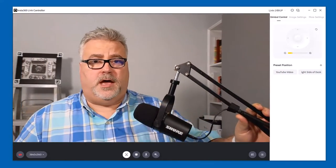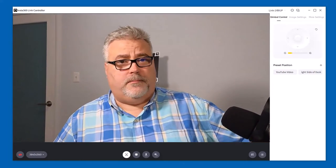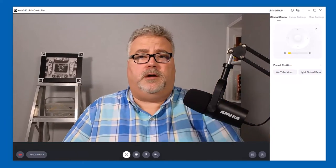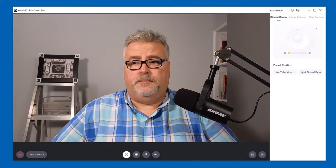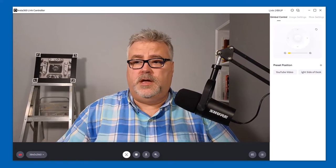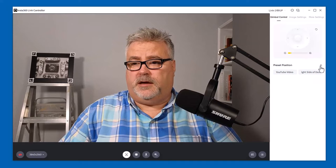Similarly, if I go to this side of my desk, it will follow me there as well. And it's quite extreme — I literally can get up. I want to stay close to my microphone for your sake, but I could get up and walk to the other side of the room and the camera will follow me. Once you've used this, you can save the preset positions using the plus icon in the software.